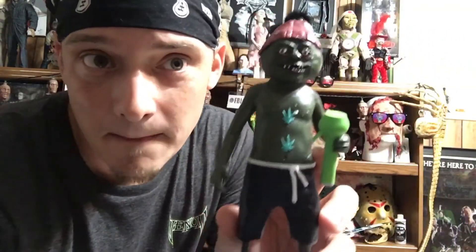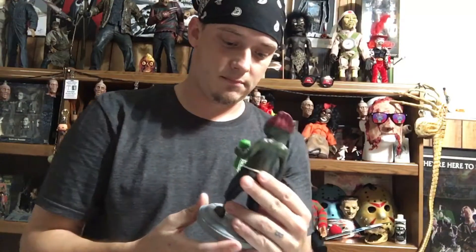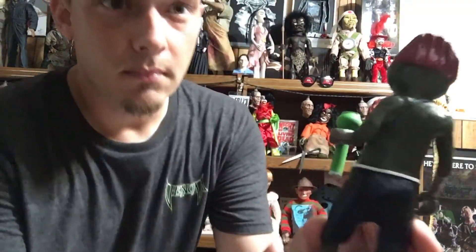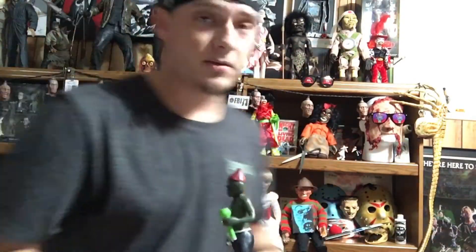Can't wait to open it, very excited. Oh yeah, awesome! So check this out — Gingerweed Man with his bong, he's toking. The base is signed by Charles Band, very very cool. Pretty heavy, kind of like the Killjoy and Batty Boop.